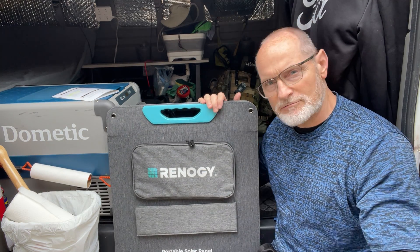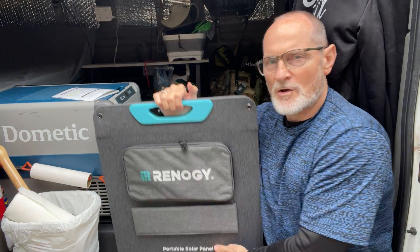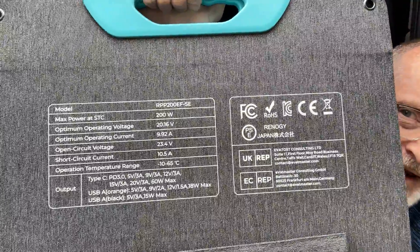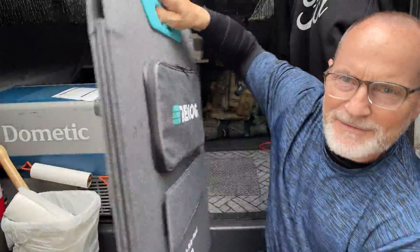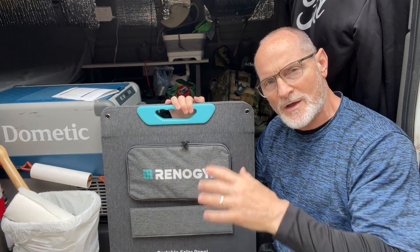I'm looking forward to doing a full review on this when it's hooked to the Bluetti unit. It's a little rainy here right now but I'll try to do something over the weekend. I just wanted to show you the specs on that — so that's my quick video today on this Renergy 200-watt panel.